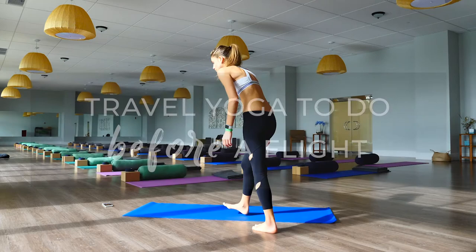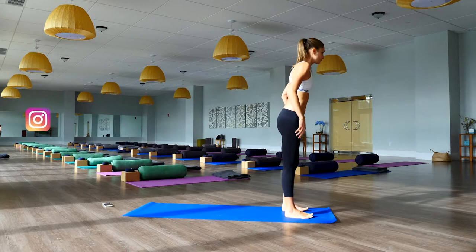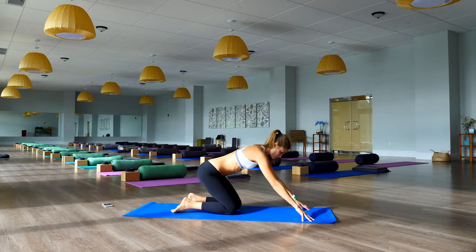One of the best things you can do for your body before a flight is to stretch. This all-levels flow will open your body up before a long flight ahead — even a short flight. You don't need any props; a mat is helpful but if you don't have one and you're in a hotel room, that's just as fine.